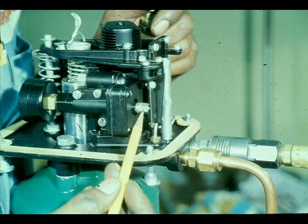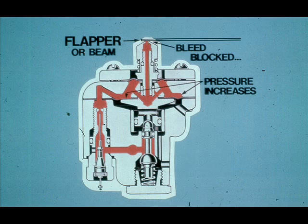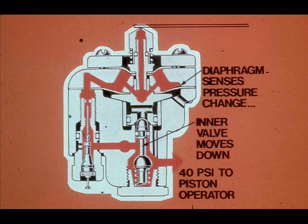The input to the relay is produced by a flapper covering a nozzle. The relay has a restriction that bleeds a small amount of air supply; this small amount of air escapes through the nozzle. If the nozzle is covered, the bleed air path is blocked, resulting in an increase in pressure. A diaphragm senses the rise in pressure and opens a relay inlet valve, letting air supply flow to the piston operator.